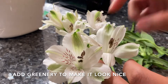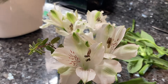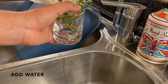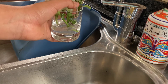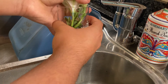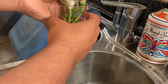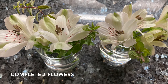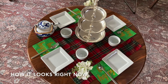Next, we are adding greenery to it just to make it look nice. You can use whatever greenery you want from your backyard or from the store. Now make sure you add water to it. Then we have the beautiful flowers.